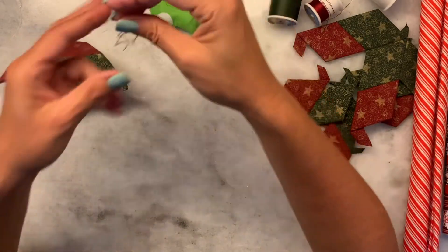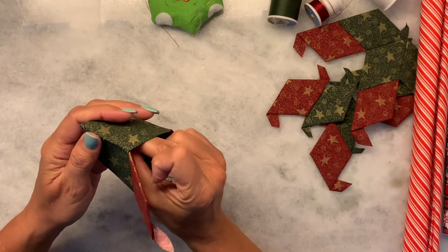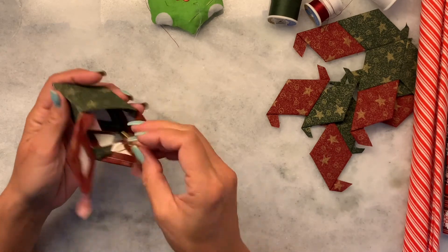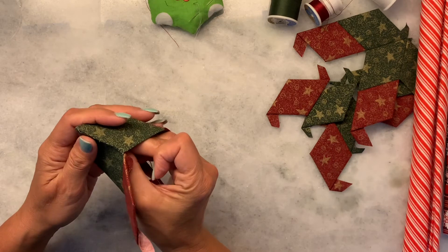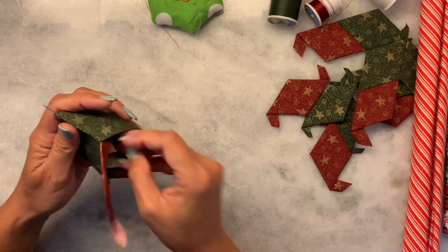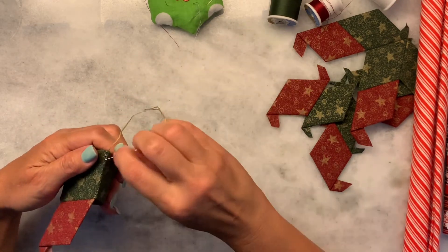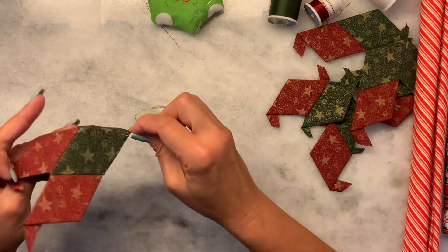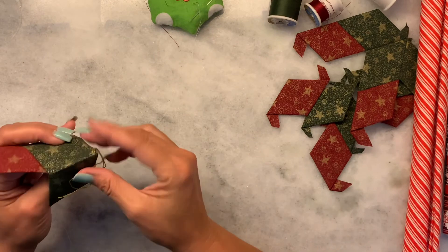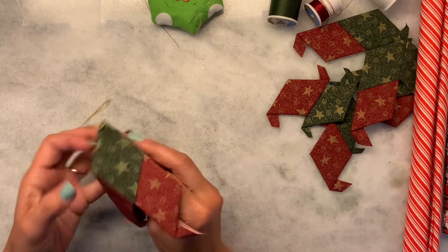Now for the loop — this is embroidery thread. I'm going to come up through the top with this point. I don't actually have an embroidery needle so it's not very long. I'm going to come through this point and then come back through and put a knot on that end, so then I have a nice holder for this ornament.